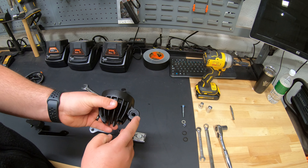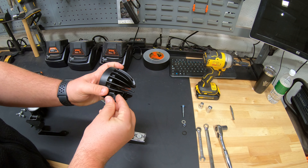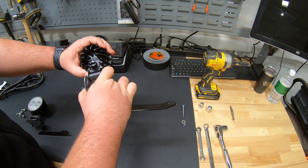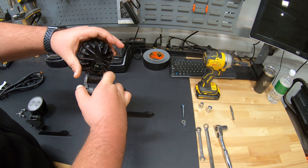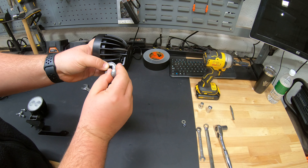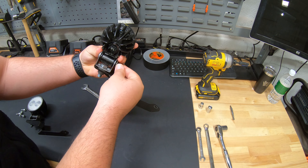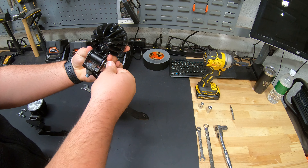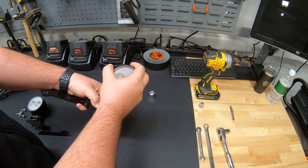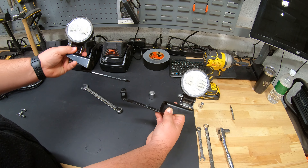You'll notice the light housing has a couple of grooves — this is where the plastic washers fit into place. Put those on before sliding on the light bracket so they sit between the metal on the light housing and the bracket. Then take your carriage head bolt, put it through, add the metal washer and nut, and tighten with your 13 millimeter. Once that's done you can adjust the angle of the light, then repeat for the other side.